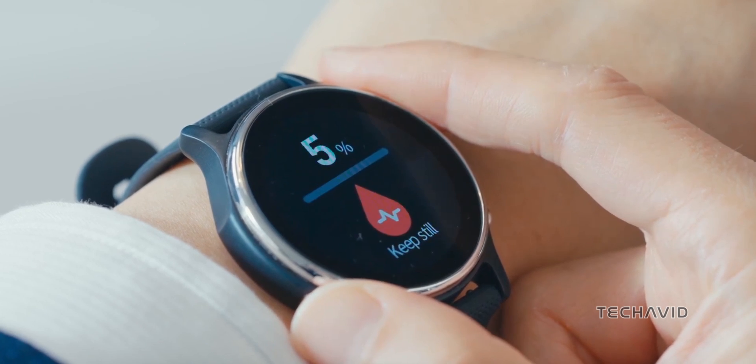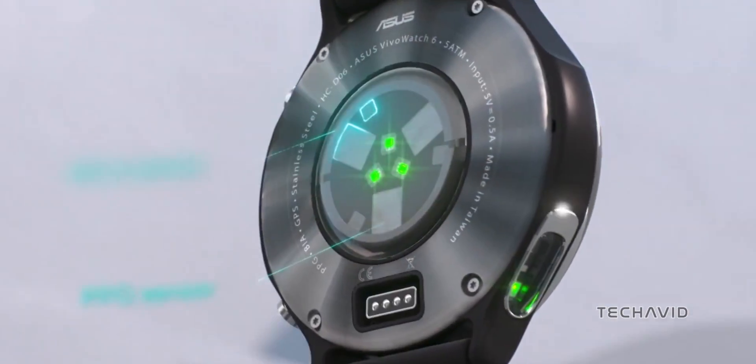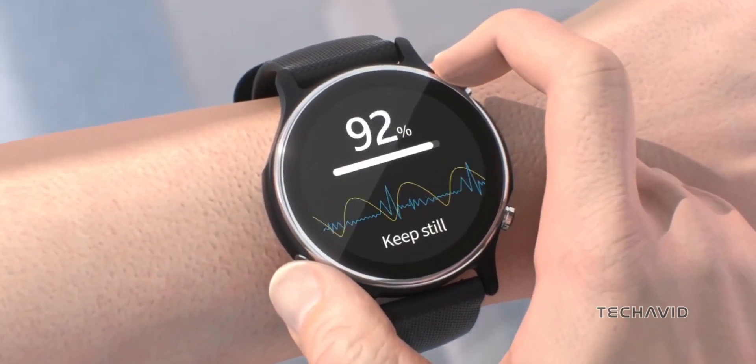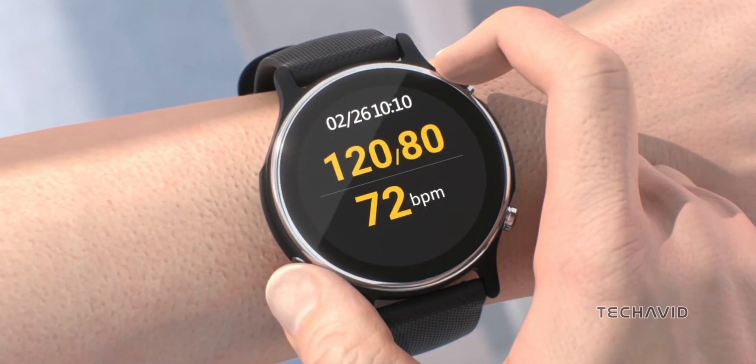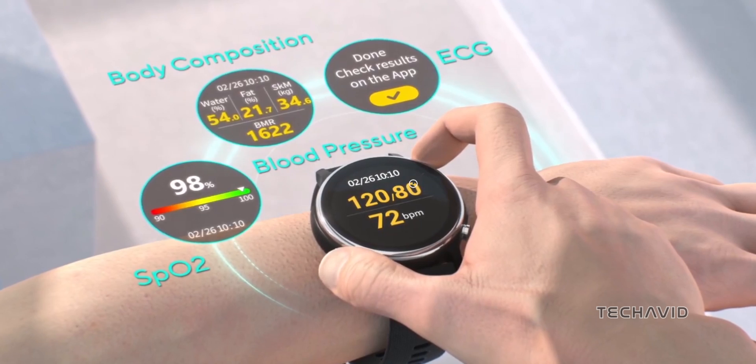Asus has unveiled its latest smartwatch, the VivoWatch 6, designed with a strong focus on health and wellness. This device is a big leap in wearable health tech, packing multiple sensors into a compact, easy-to-use design that covers all your health and fitness needs.